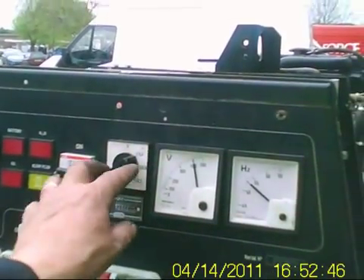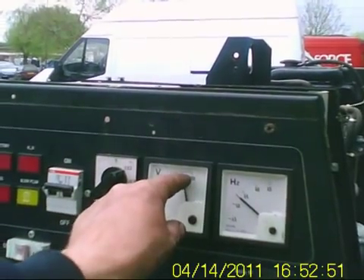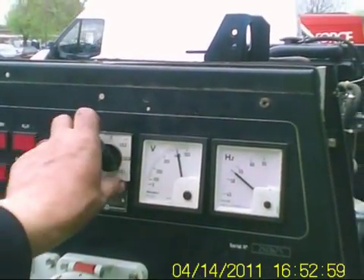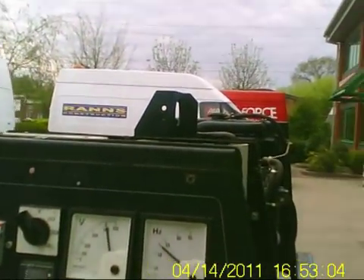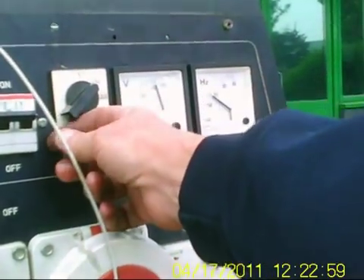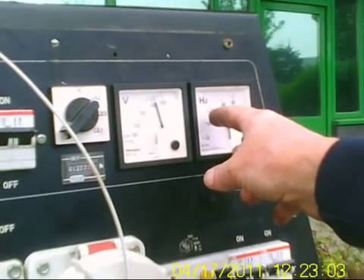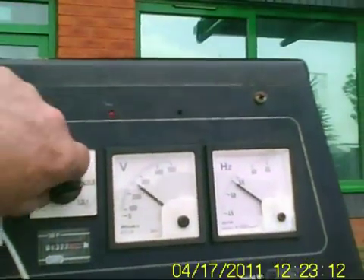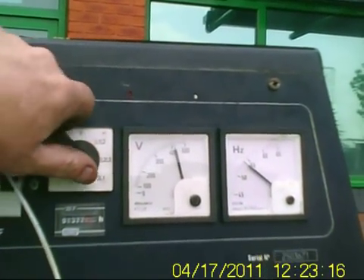Phase one, phase two, phase three — and it should all register about 410 volts. Phase two, phase three, and phase one — excellent, marvellous stuff. We're looking at about 14 volts — very nice, 14.30 volts. And we have power! Woohoo! 52, 53 hertz. 410 volts, 410 volts, 410 volts. Three phases — all confirmed.